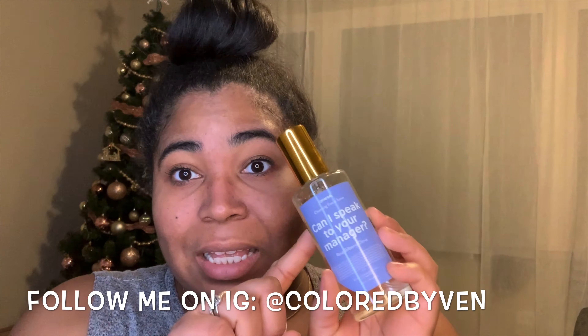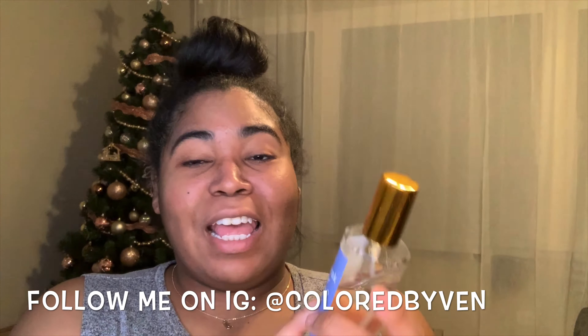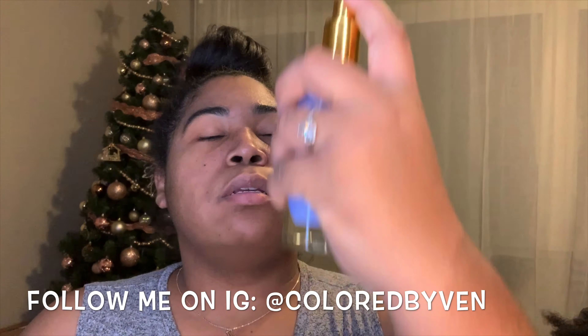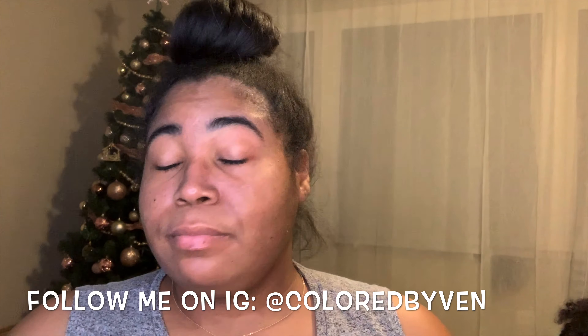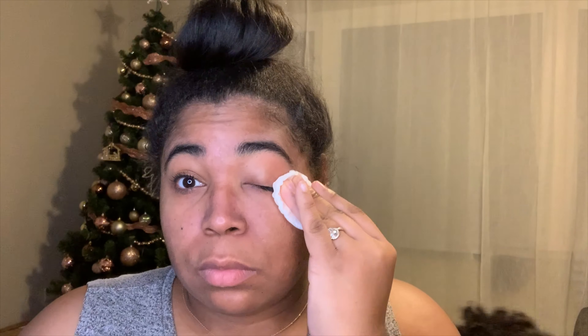This time I'm going to use a cleansing facial toner. It's from the brand — I don't know how to say it, but I love it because it has this cute little message that says 'Can I speak to your manager?' I spray it on my face first and then spray some onto the cotton round and wipe my face again.